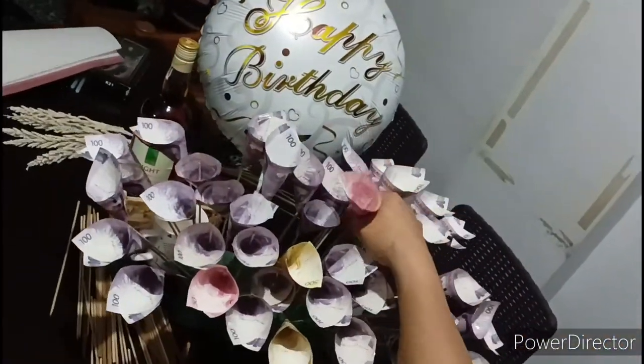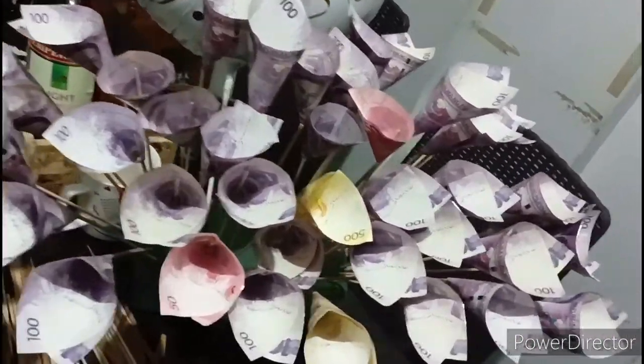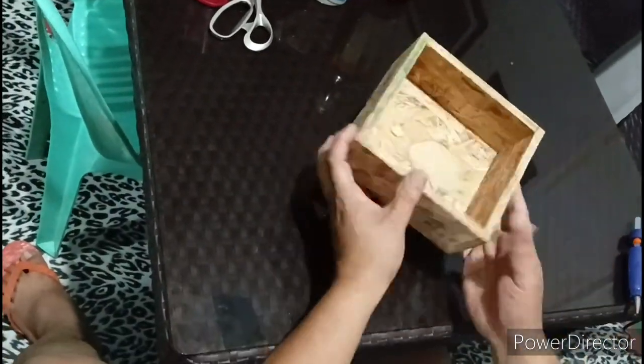Ayan na silang lahat, di ba? Ang ganda po pag marami. Imagine what if kung 50,000 o 100,000 peso bills — ang dami. So, ang ating susunod ay ang ating box.